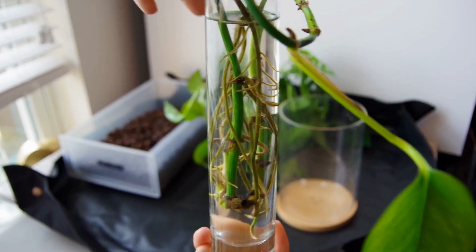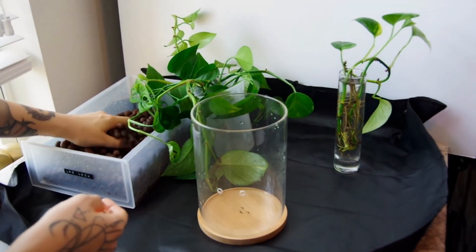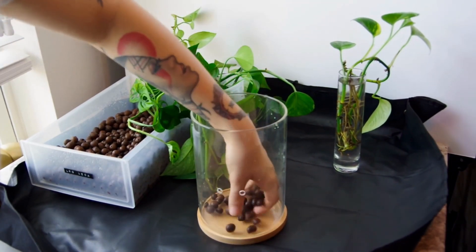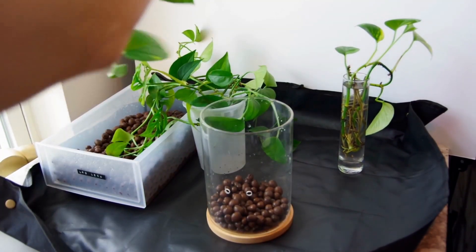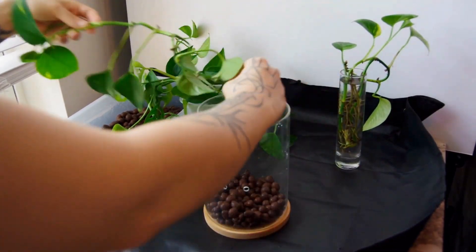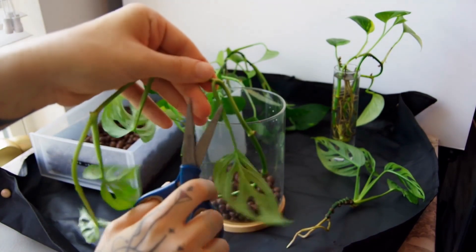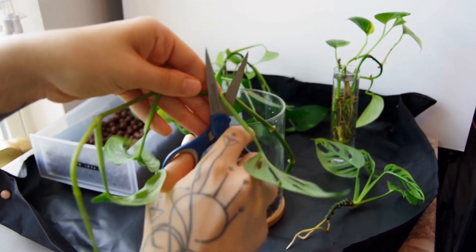We've got our hydro-friendly planter and I'm adding a layer of LECA to the bottom. Then in go some of our non-rooted cuttings. I'm making sure to place them all the way down to the bottom of the pot so they'll be touching the water. In some cases I'll need to remove the lowest leaf so it's only bare stems inside the pot.